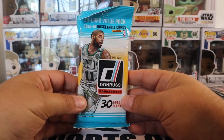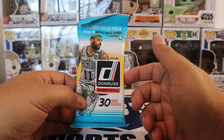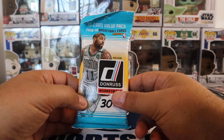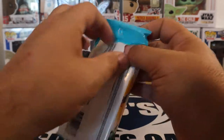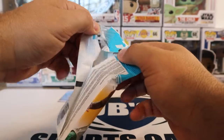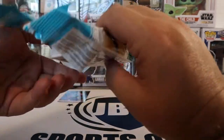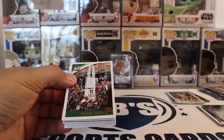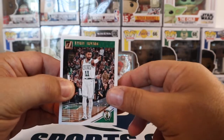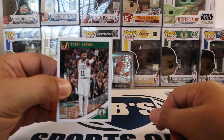This pack is a chase for Luka or Trae Young — this is 1819 Donruss. These are roughly about $35 to $40 a pack now, which is really insane. But we're going to go ahead and open one. Hopefully at least we can pull one Luka or Trae — I'm not going to say both because that's just getting greedy. If you guys open up basketball you've probably seen these and opened up some yourself.